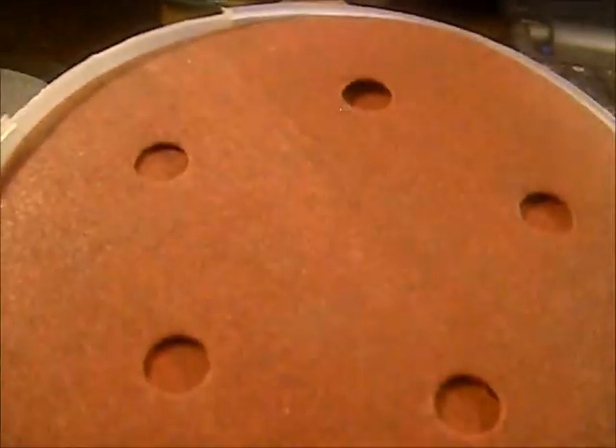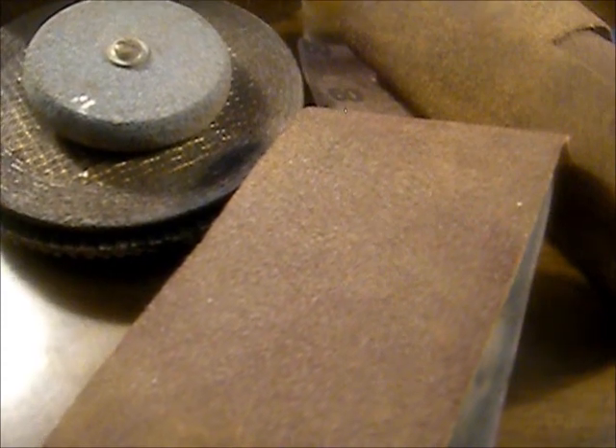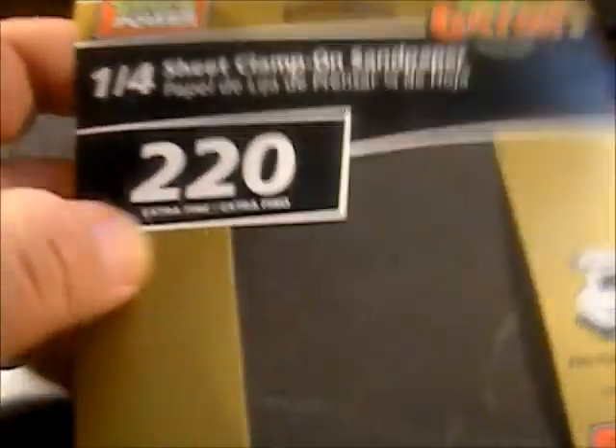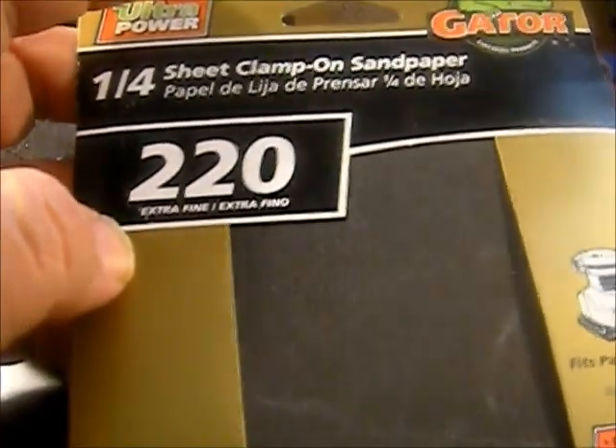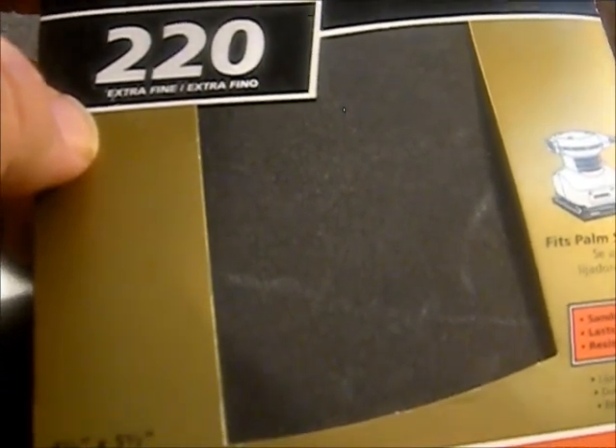After you do the 60 grit and get it all uniform, it's going to look scratchy. On 120 it'll still look scratchy but with a lot finer scratches. Then we move up to 220 grit, which gets all the little scuffs and marks out. When we're done with that, we use this little pad to buff them out.